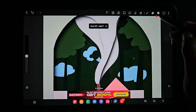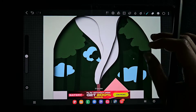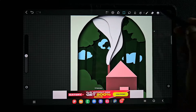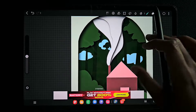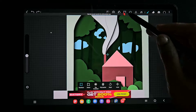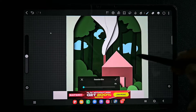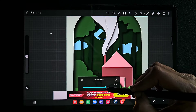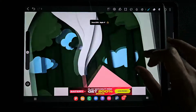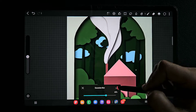Now I'm doing this for the shadow smoke and for one more smoke as well, then for the tree layer. This process of adding the Gaussian filter gives a huge difference in the way the artwork looks.